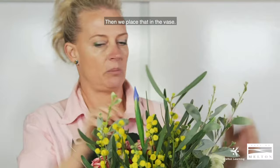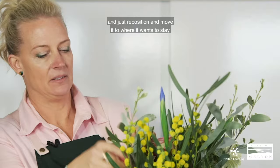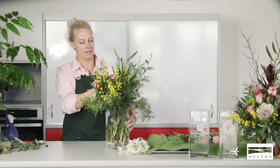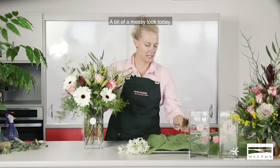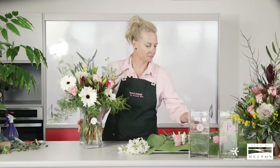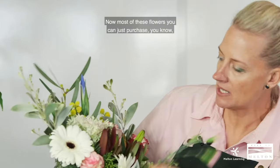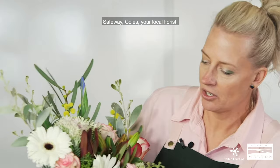Your flowers will move around as you poke one in — another one will move. Sometimes you might have to pull one back out and just reposition it to where it wants to stay. I'm poking them in as I go, filling the gaps. We've got some carnations, which are a nice cheap flower. Most of these flowers you can just purchase at Safeway, Coles, or your local florist.